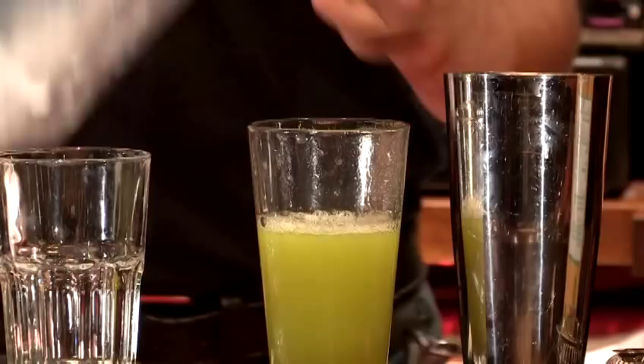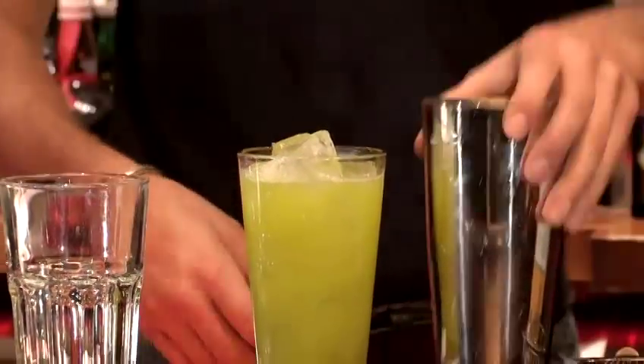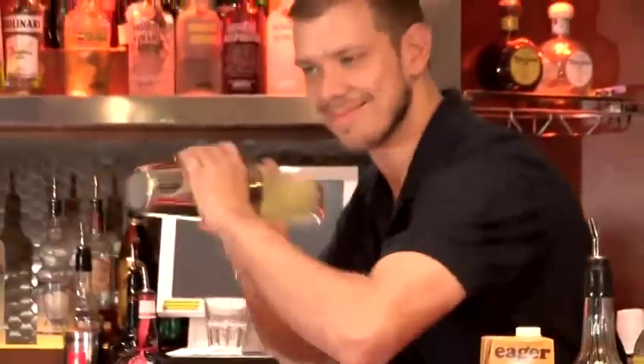Now I'm just going to add some ice to the Boston glass and give it a good shake. Now I'm just going to add some cubed ice to our Collins glass.